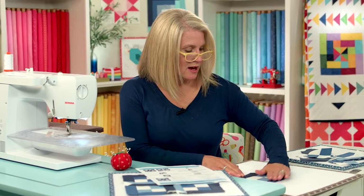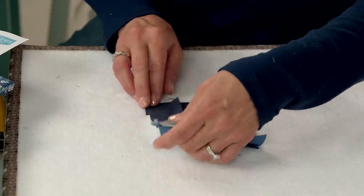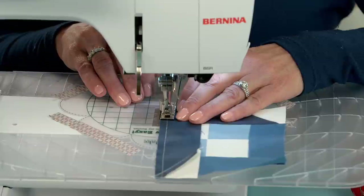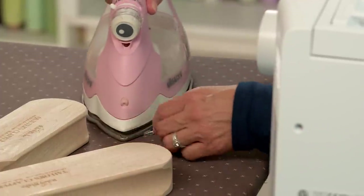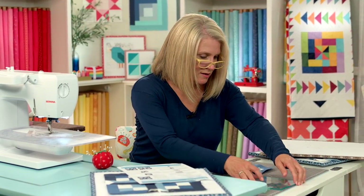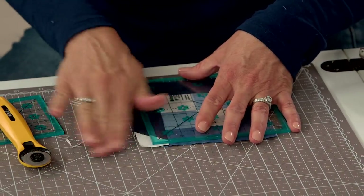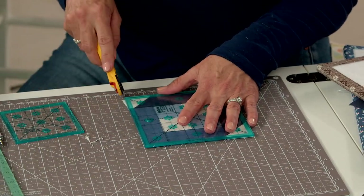Now we're going to come back here. Our last piece we're going to add — it's going to go right sides together. Let's just sew on down the side, give it a press. Now this should be five and a half inches square. There's just this little pokey part here sticking out — it's a little skiwampus how I sewed it, so I'm just going to trim that off.